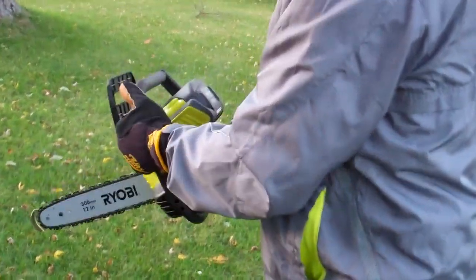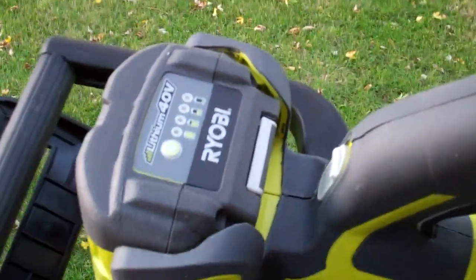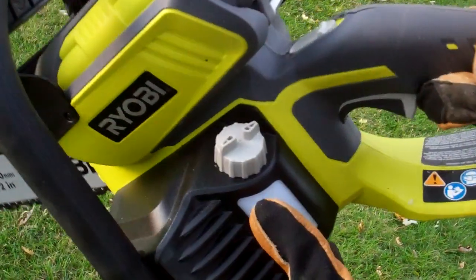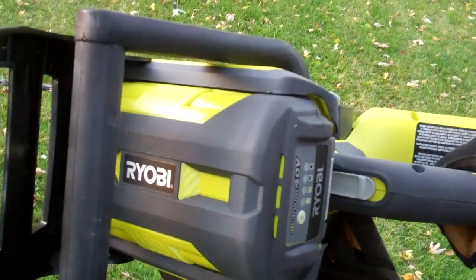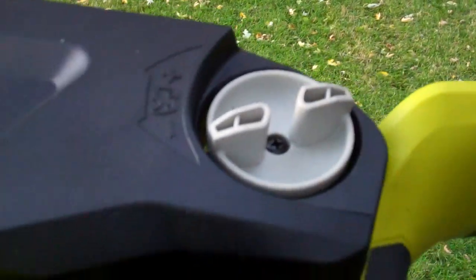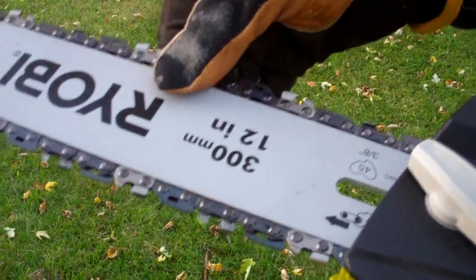Can you tell me a little bit about it? It uses a 40-volt battery — you can tell right there that it's all lit up. And it takes some oil for the chain, but other than that it's electric. And there's a tensioner knob right here; it seems really simple to tension the chain.